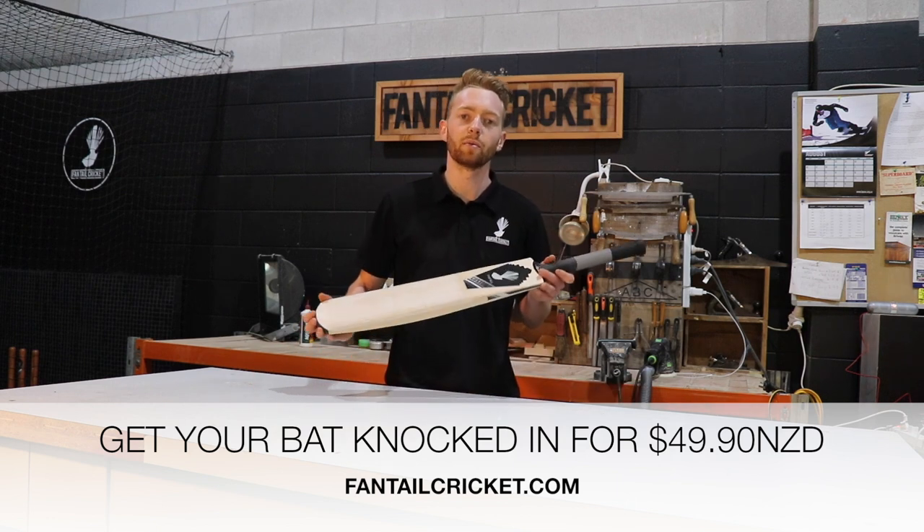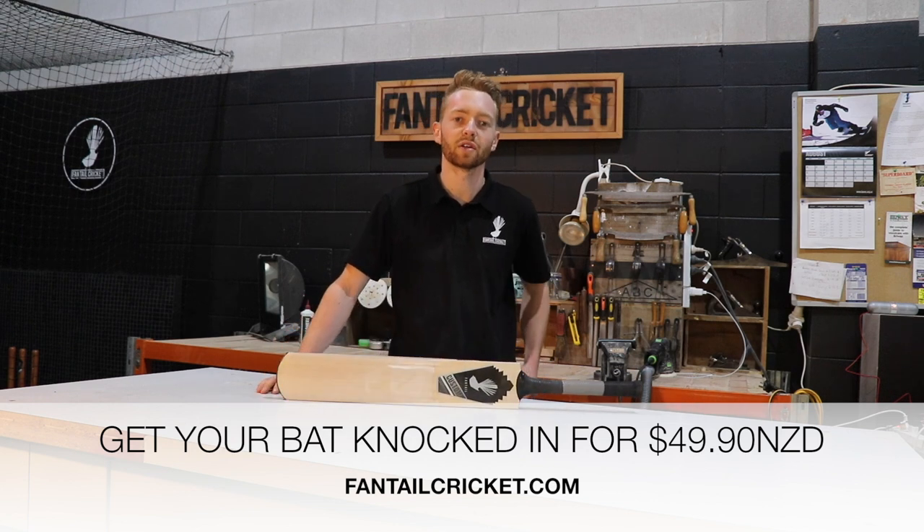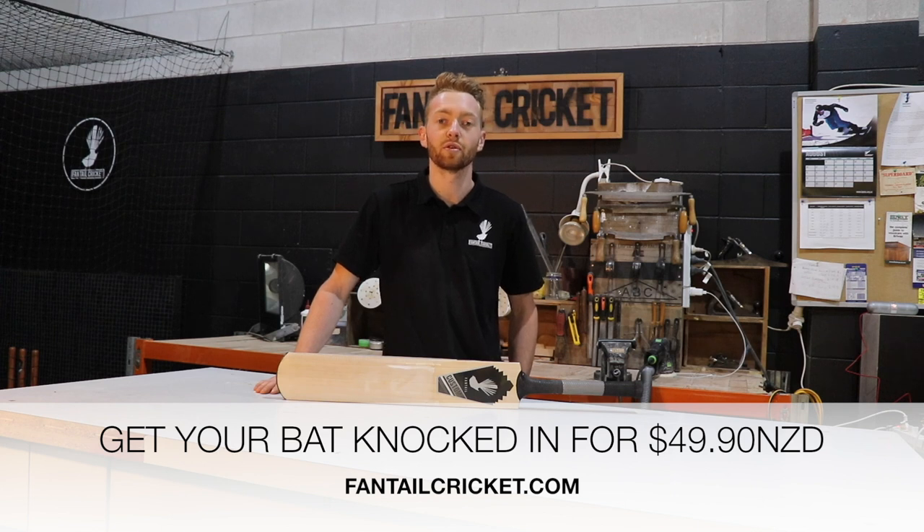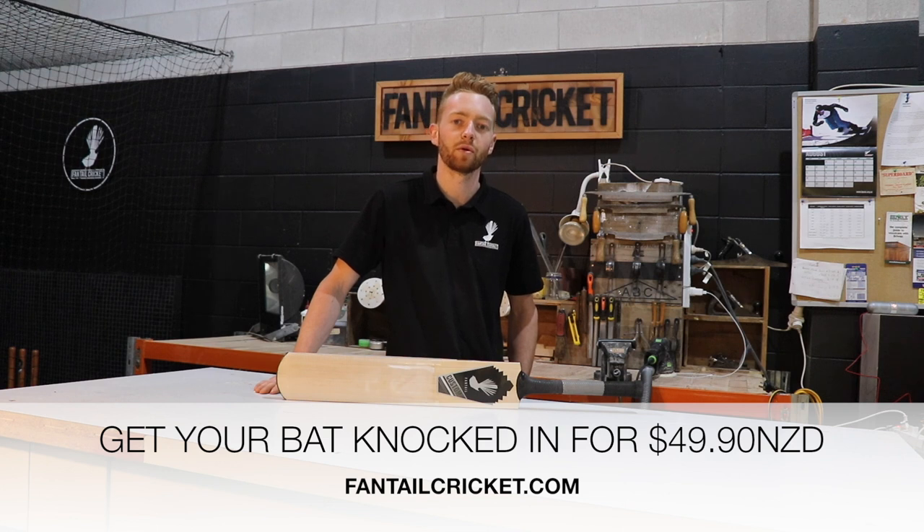If you're getting a sports store to knock your bat in, make sure you ask what their process is, and try to avoid stores that press your bat to knock it in. As your bat has already been pressed by its manufacturer, it shouldn't be pressed again, as this can often lead to a bat with reduced performance — the fibers are often over-compressed and no longer have the room to create that spring or ping a bat needs to perform.